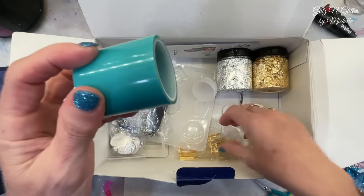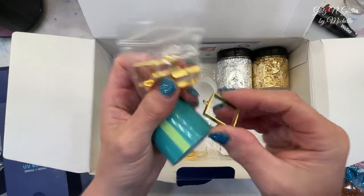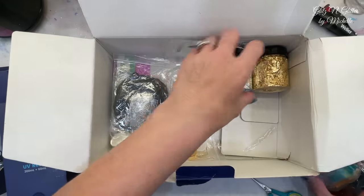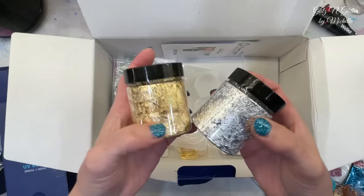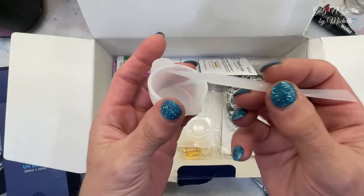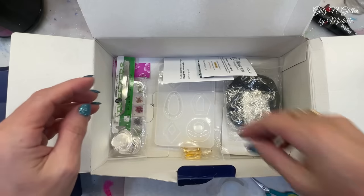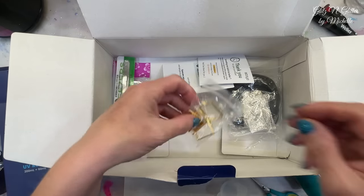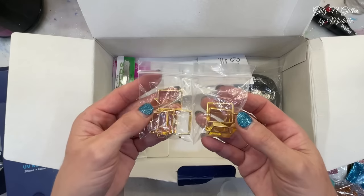It comes with some resin tape. That's when you use these open back bezels, which they give you five of. So you would put this on the tape so it doesn't leak underneath. You've got a huge container of silver and gold leaf - this is so much, this will last me a very, very long time. A little stirring cup and a stir stick with two different ends, so you can use that to stir your colors or your glitter. They give you a mold with pendants - six different pendants. And here's some more - same open back bezels. So I guess you get ten open back bezels with the kit.